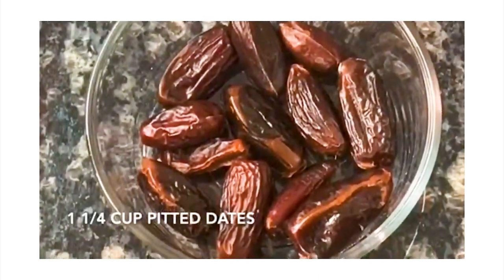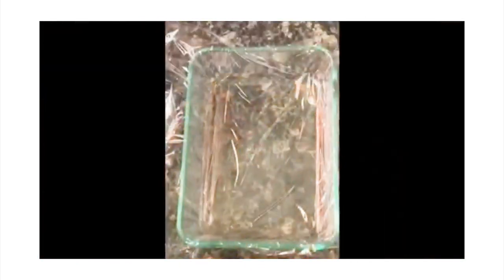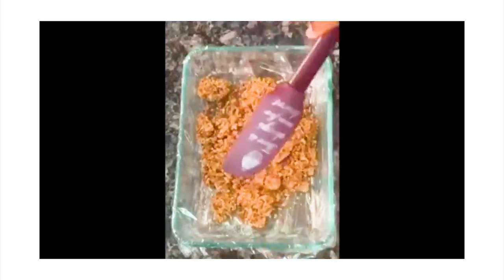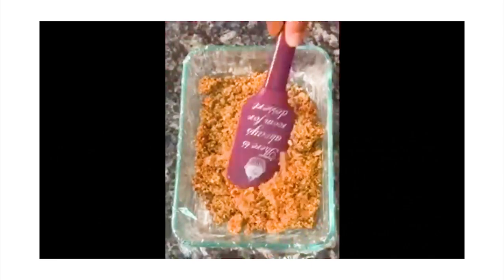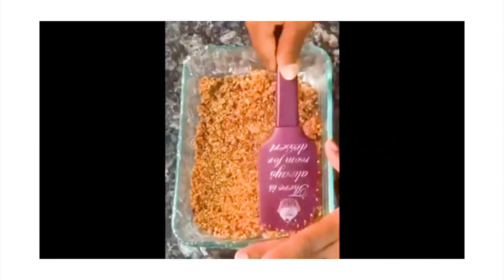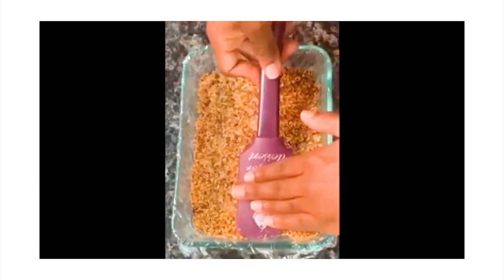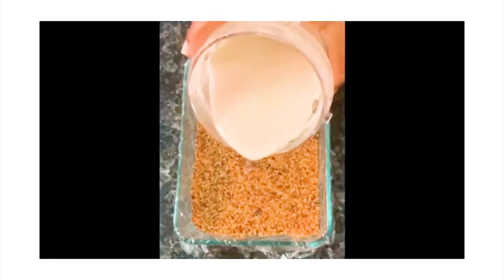Next, create your casing, which will be dates and almonds. Pulse until combined. Layer your container with either parchment paper or plastic wrap — this will ensure that the cake comes out of your container easily. Pour your date and almond mixture into the container, spread until even, and make sure to break up any large chunks. Press down firmly to make sure there are no gaps between the almonds and the dates.